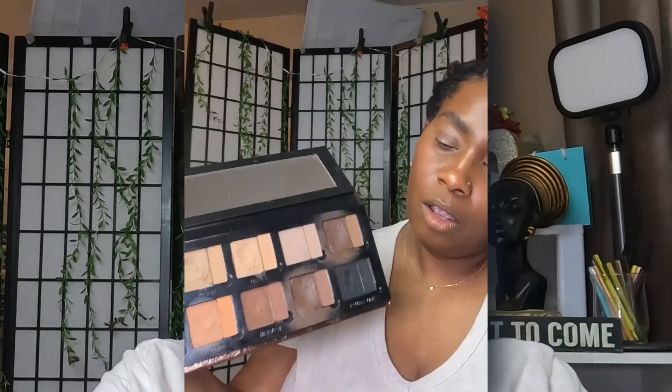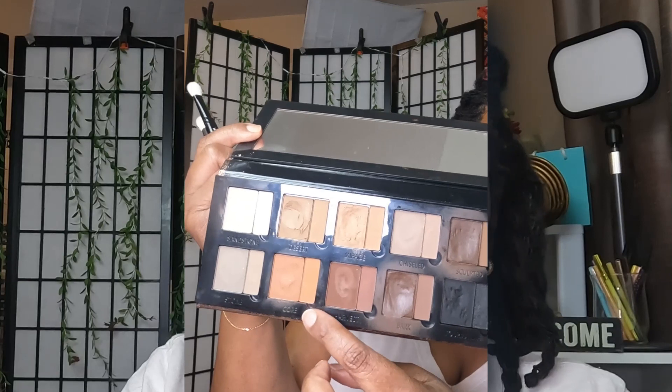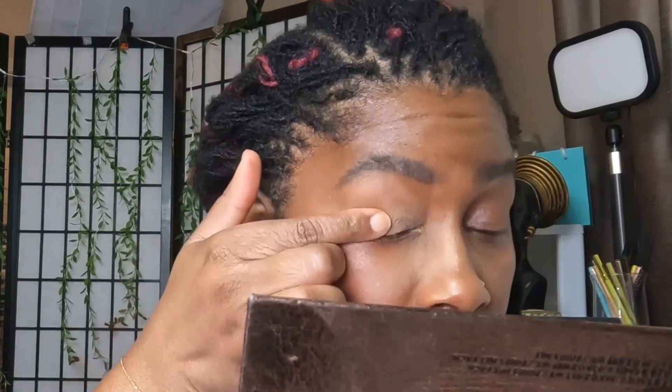For the base of my eyeshadow I'm going to use her Defining Neutrals Groundwork palette — specifically the pomade shade Mirage — and put that as my eyeshadow base. I really like this one. I'm not sure if I'll get her next palette with the mauve shades, because this one I can use for a lot of things — blush and lips too. We'll see.